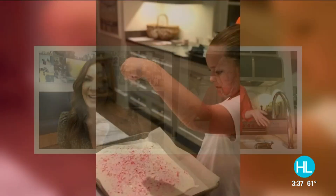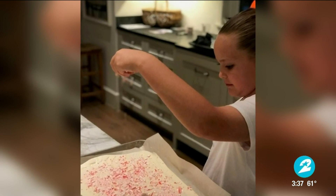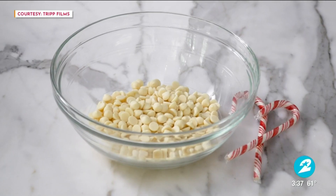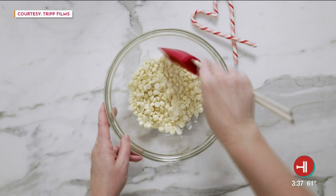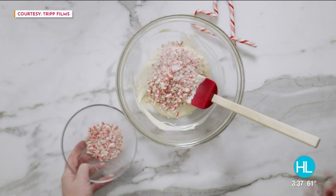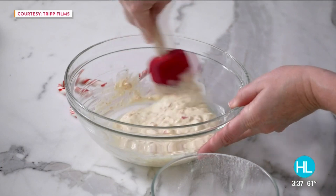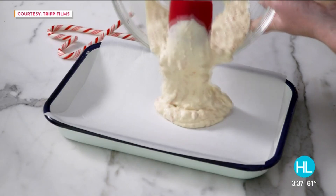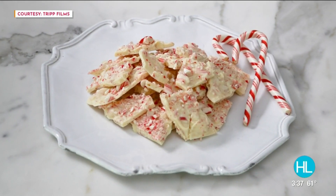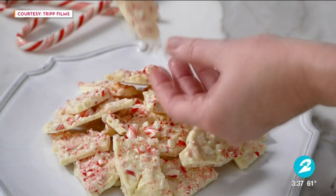Peppermint bark is one of those things everybody loves, and this one is kind of near and dear to your heart — you make it with your daughter. So I make it with my daughter a ton, and now she makes it without me. She'll come home from school and say we need some more peppermint bark. It's so easy: put a couple bags of white chocolate chips in a microwave-safe bowl, melt it for a couple minutes, stir it up until it's totally melted, add a little bit of crushed candy canes and a half teaspoon of peppermint extract. Stir that up, lay it out on a sheet pan lined with parchment paper, and cool it for about 45 minutes until it's breakable.